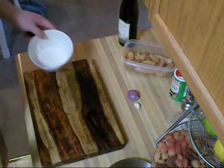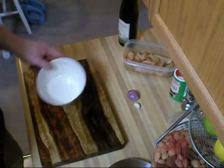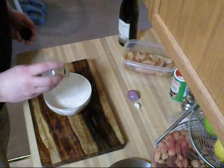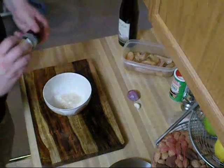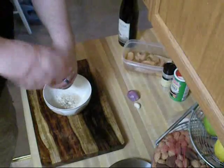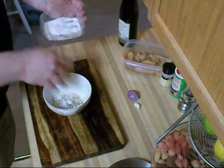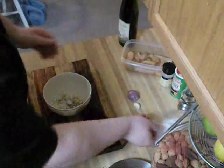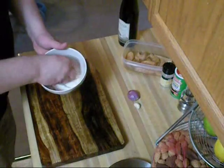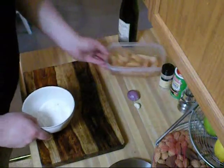Now I'm going to set those to the side. I have a little more than a half cup of flour — it doesn't need to be precise, about a half cup. I'm going to add about a half teaspoon of garlic powder, half a teaspoon of fresh ground pepper, and a half teaspoon of salt. I'm just going to mix that up — that's our batter that we're going to dip the fried alligator bits into.